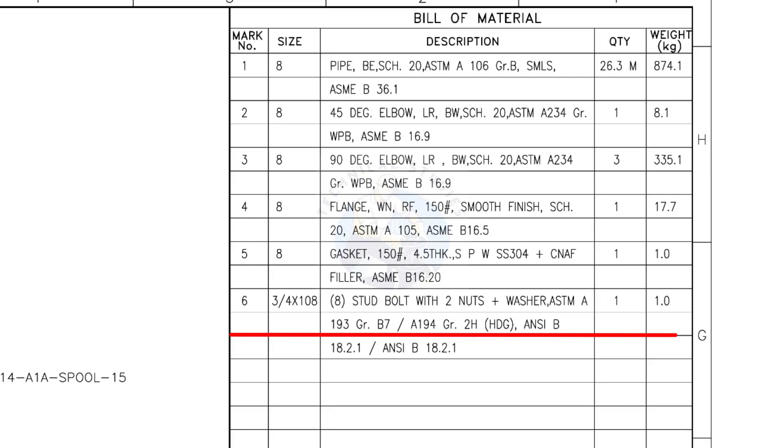Mark number 6: 3/4-inch stud bolt, the length is 108 millimeters, 2 nuts and 2 washers per stud. The quantity is 8 numbers.